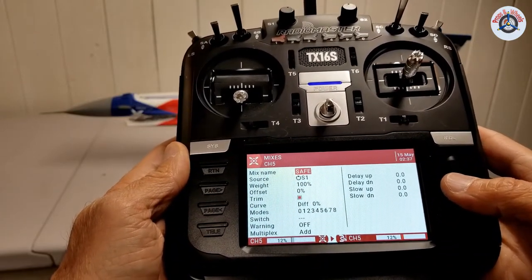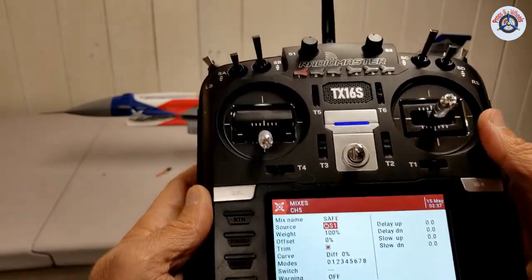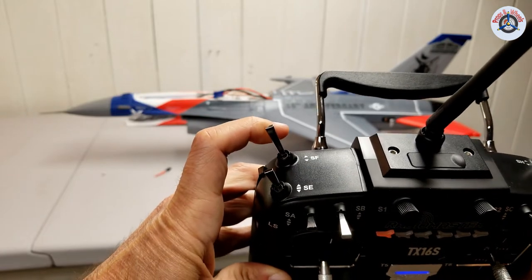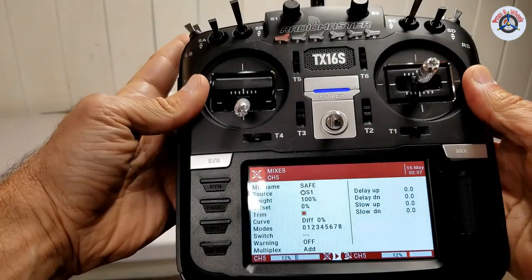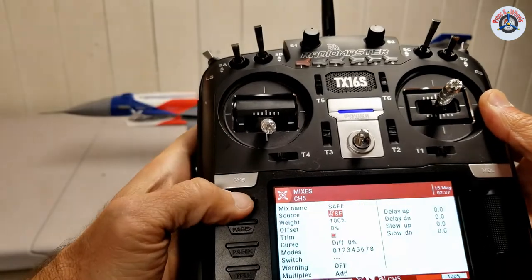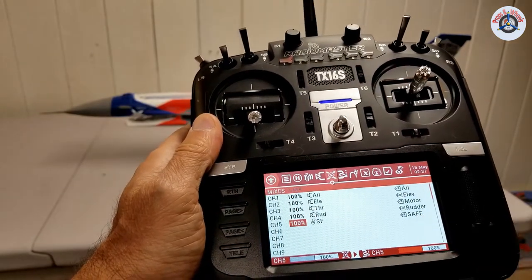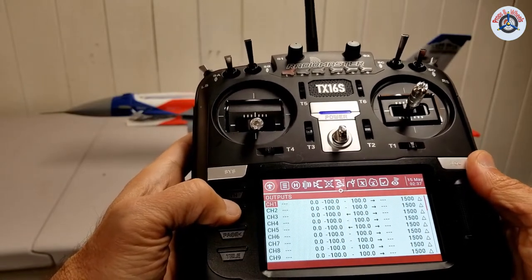Just come one down to the source. Click the wheel — now it's selected — and I'm going to assign the SF switch. It's a two-way switch, basically on/off for Safe — Safe on, Safe off. So I'm going to toggle that switch, and you will see now it's SF switch. Come out of here and you see SF switch — the mix is for channel five, and it's named Safe. Now we are going to go down to the outputs.